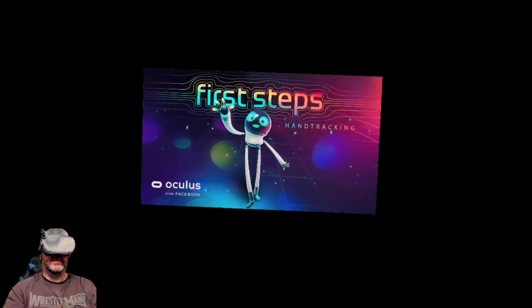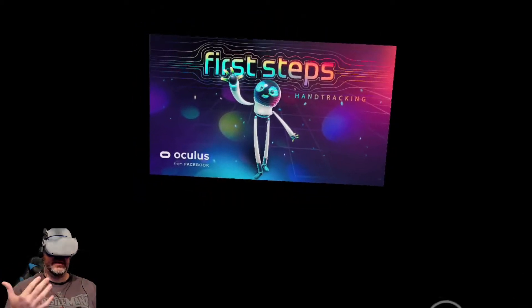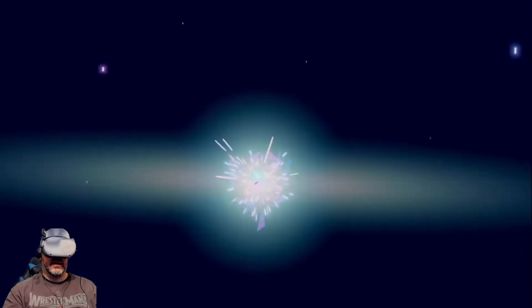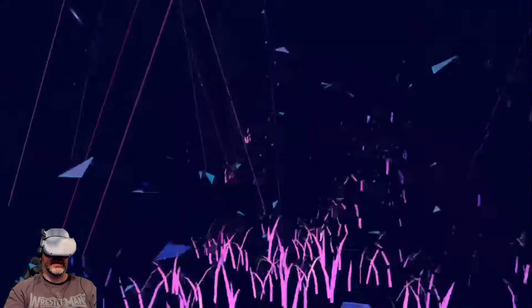Hey folks, welcome to another VR video. Today we're checking out the First Steps demo, which is the first thing that you really get to experience inside an Oculus Quest or Quest 2 device. This one's a little bit different though in that it uses hand tracking. This particular version of the application is available on Oculus App Lab. I will share a link in the description.